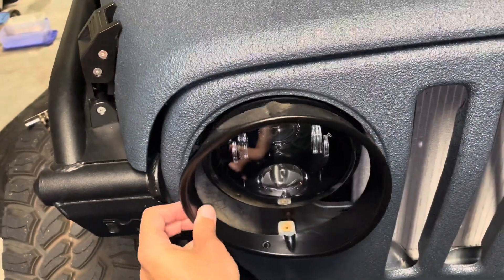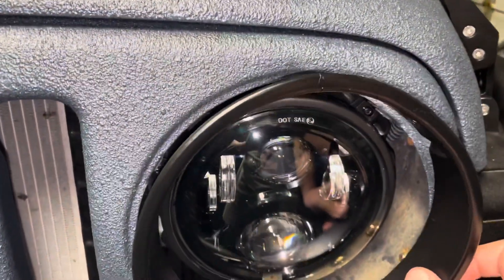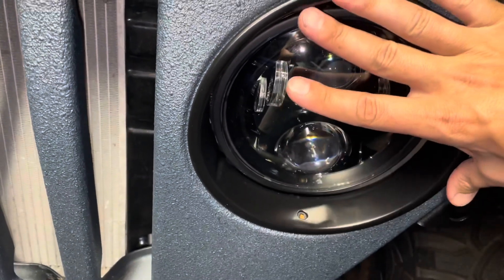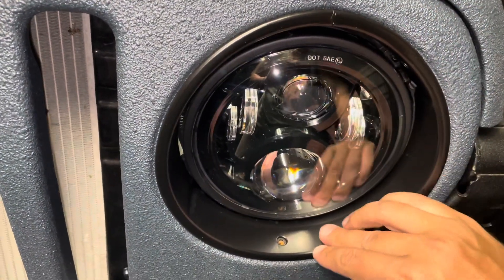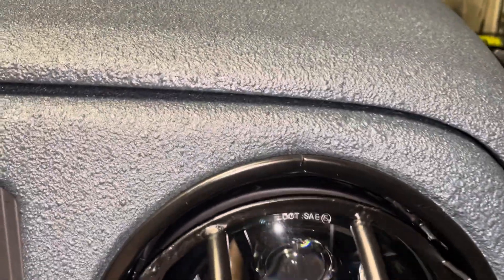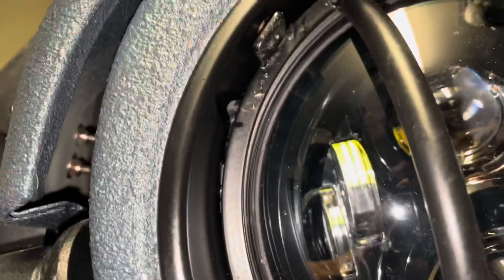Next up are the bezels, and there's three screws on these - one on the bottom and two up top. This is going to slide in here, and then I'm going to secure these at the same time. Popped in there, set in place. Clicks right in there, and you're going to have your three bolt holes line up. Set these on top and screw it in. First one started, second one going in.